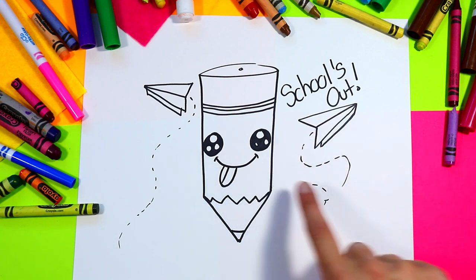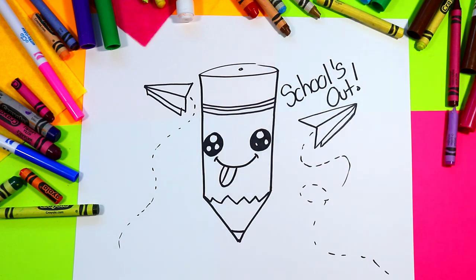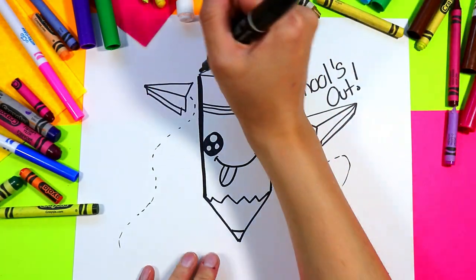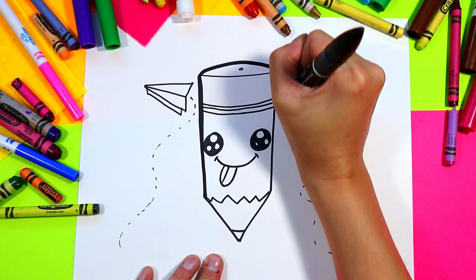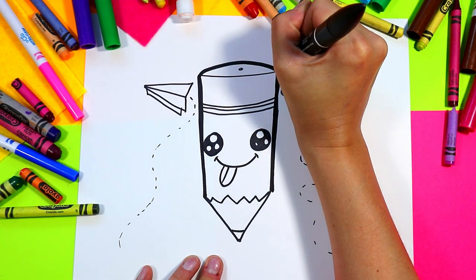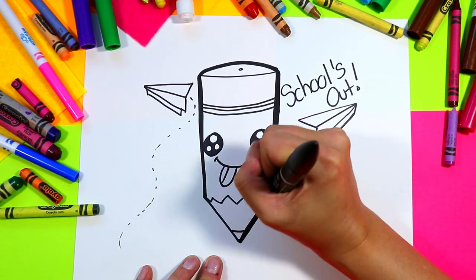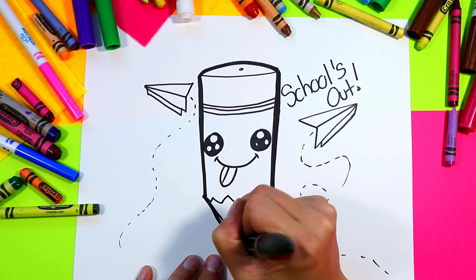Next we're going to grab our black marker again and thicken up the lines. Go around the outside of the pencil one more time, just around the pencil only, thickening it up and making it the focal point of our drawing by adding the most contrast and increasing the thickness of the line around it.